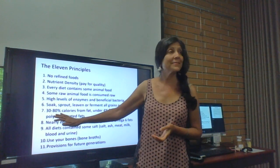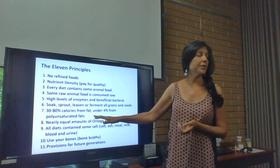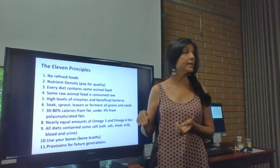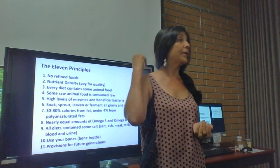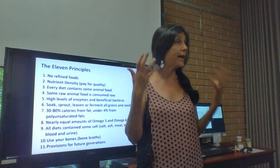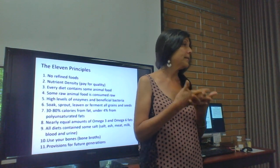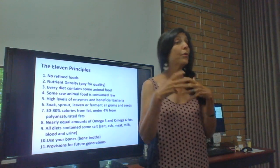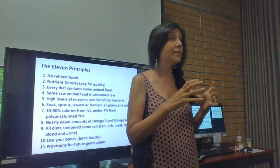All cultures that were healthy, long-lived, and without disease ate 30 to 80 percent of their calories from fat — largely saturated fat. Whether it was coconut oil in the Polynesian islands, mackerel and sardines in northern regions, lard, tallow, ghee in India, or raw butter and cream in Switzerland — before races they gave athletes raw cream, not Gatorade, and these were superb athletes.